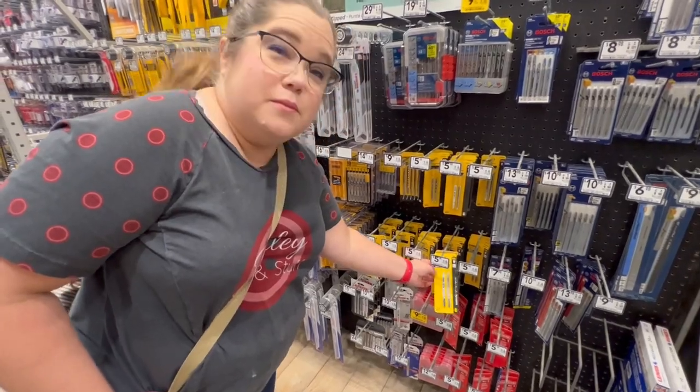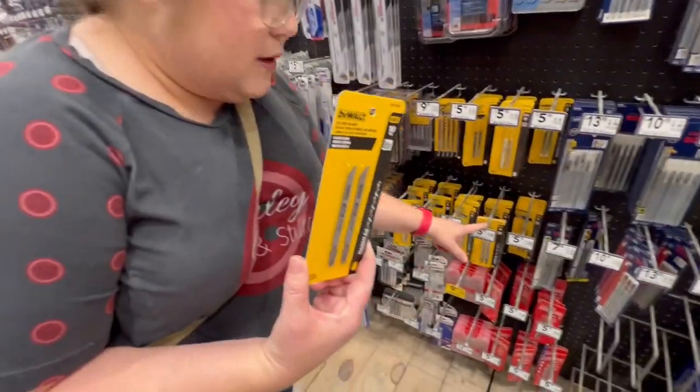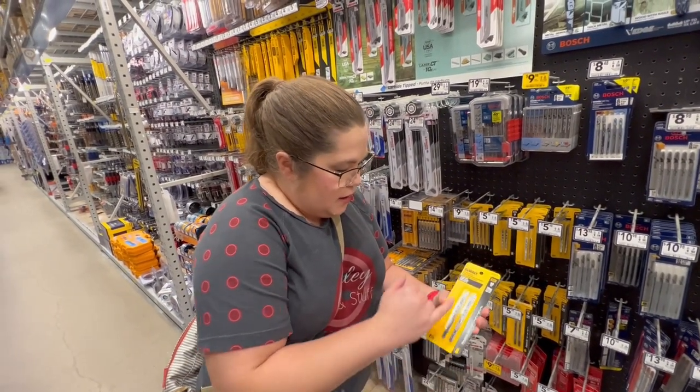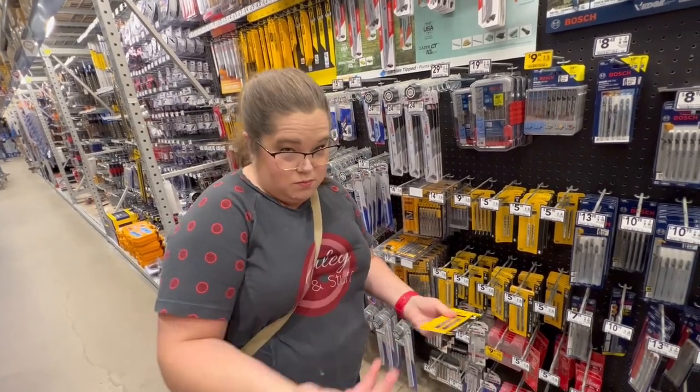You need some saw blades for your jigsaw. This one is $6 for two — they're wood blades with clean cuts, and they go in a jigsaw. Just make sure that you get what goes with the saw you bought.